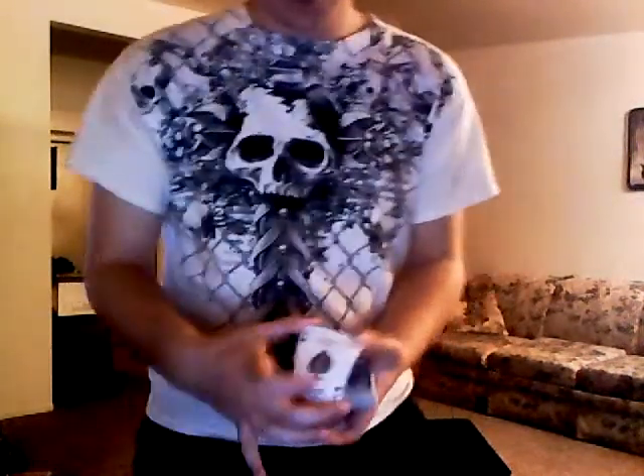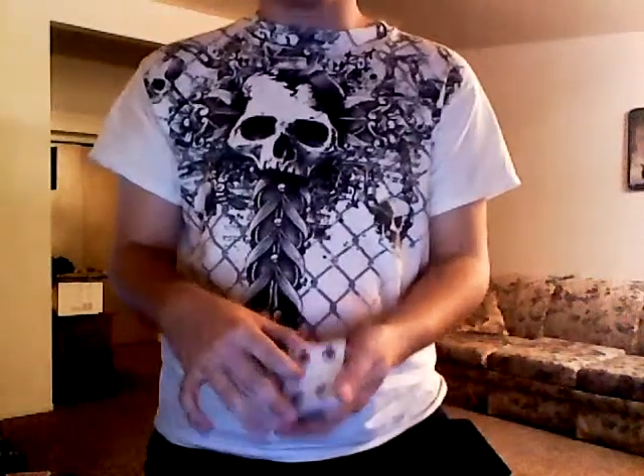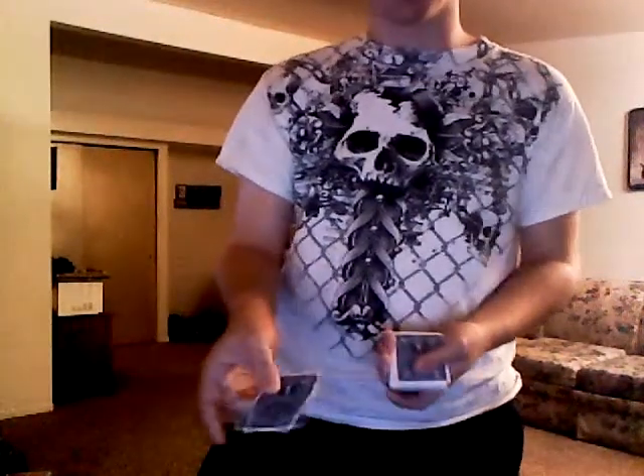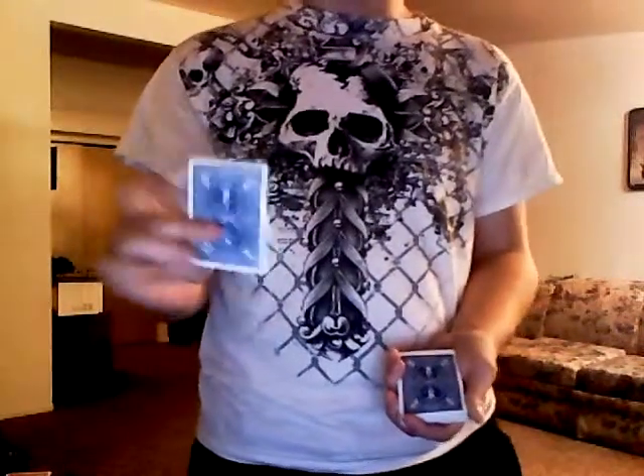That's all cool, but what if we take their card — what we're going to do is just boom, turn it into the other card. Again, pretty cool. But if you take that card, go ahead and just go — it's like a credit card, charge it up — turns back into a joker. Pretty cool, that's Wild Joker.